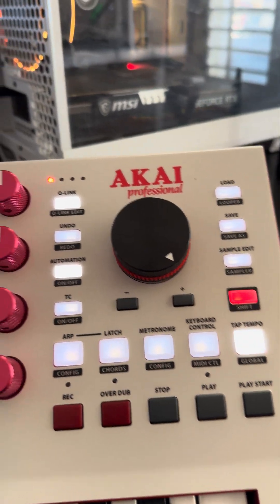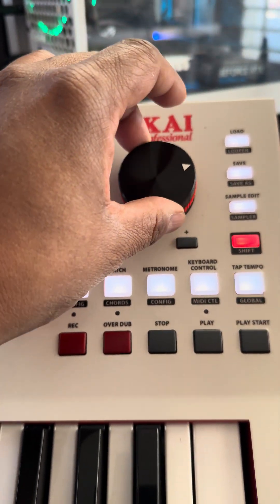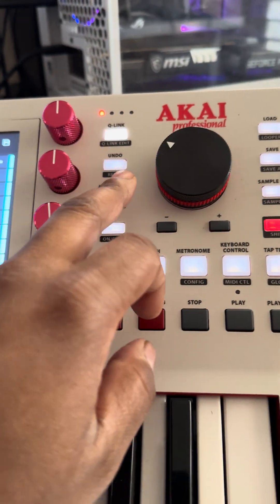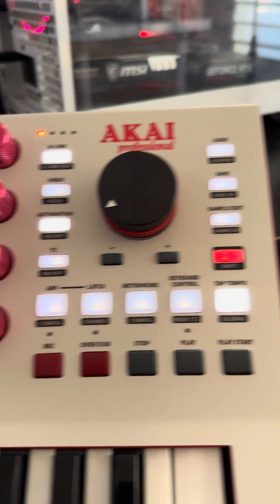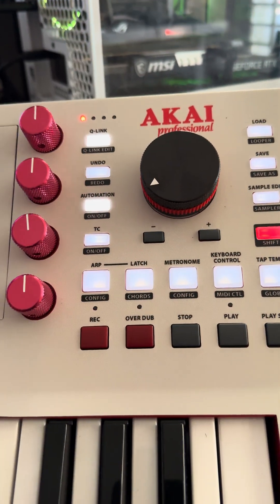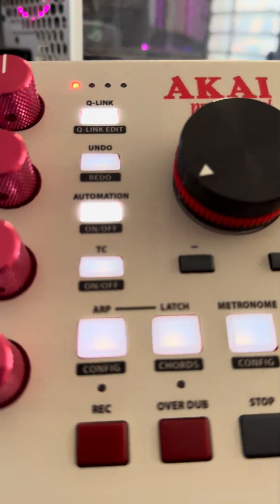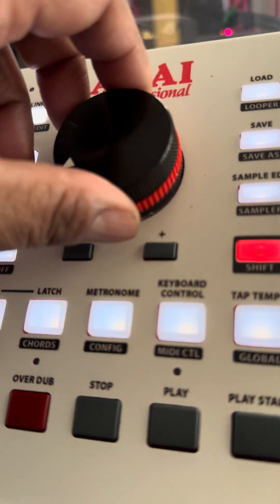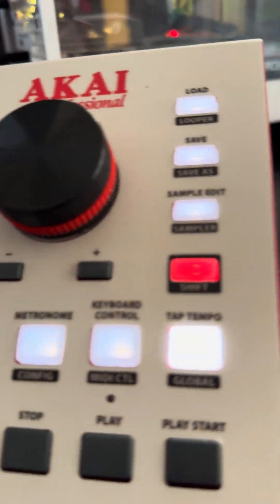I'm gonna tell you why I like this — the inertia of this big knob is effortless to turn, that effortless. It's not like this one took a lot of effort, but you had to grab it and turn it. But this is a bigger wheel and it's metal. The inertia, it just turns so easily and clicks so effortlessly. It's awesome.